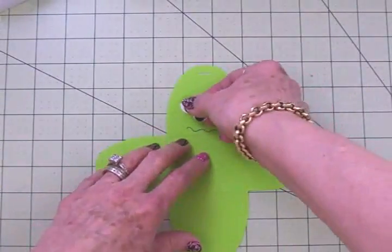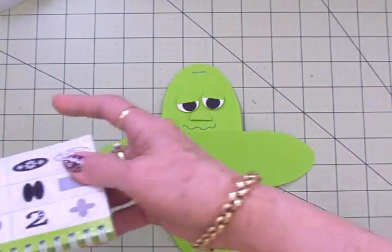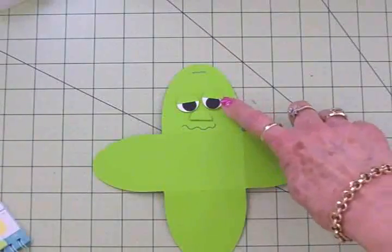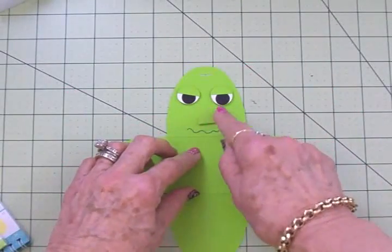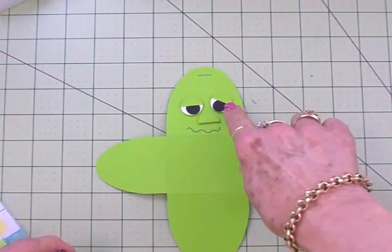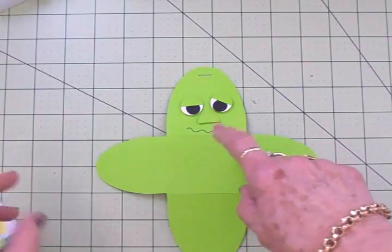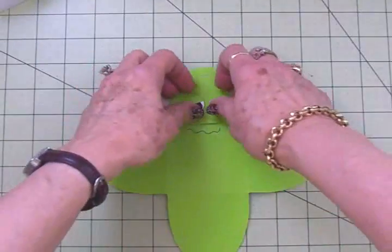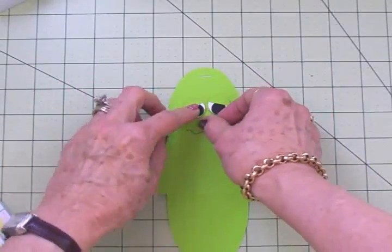For Frankie's eyes and nose, which I've already cut out, I just used some circles — these circles are on page 21 in the Art Philosophy cartridge. I cut two lime green circles and cut them in half to go on top of his eyes, and then one was left over for his nose. For the white part of his eyes I cut two circles — the green circles and the white circles were cut at three-quarters of an inch. The black circle for the inside of his eyes, same page 21, were cut at half an inch. I've already put his eyes together — you can see how simple that is — I've got them on some foam tape, and same thing for his nose, that's just a half circle on foam tape.